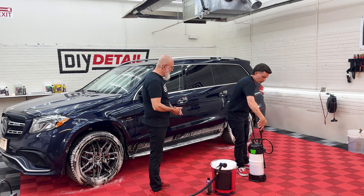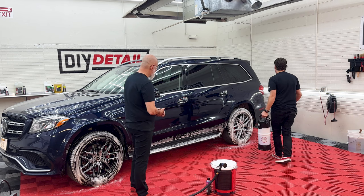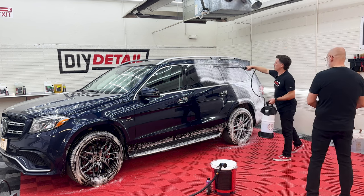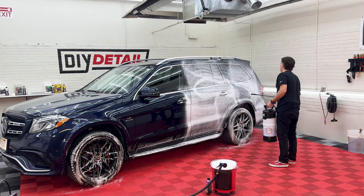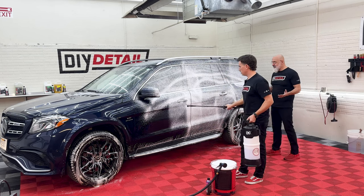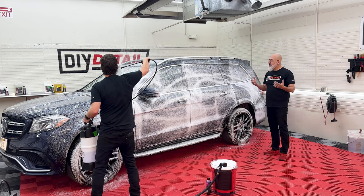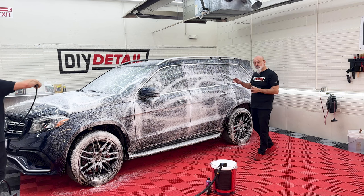Off you go with the foam. We're pre-pumped and ready to go. So as you can see, it's not as thick a foam as we get with the foam cannon, but still a nice thick foam, and it's going to do what we need it to do. In this instance, we're pre-treating — we're going to let this foam do its job, work on the dirt on the vehicle, and eventually rinse this off using the garden hose, not the pressure washer.